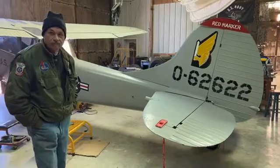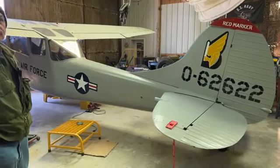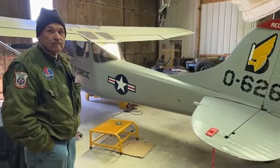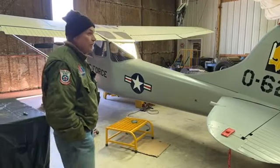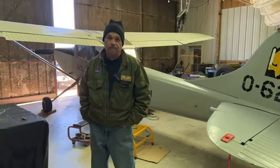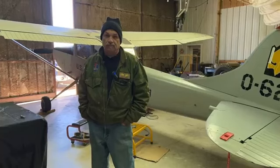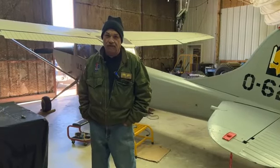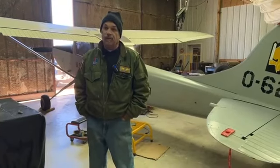We've been talking about putting rockets on the airplane. We've got some attachments, but what we don't have are the rocket launchers or the rockets themselves — 2.75 inch. We've found some people who can supply them, but they're pretty proud of them. We think it'd be nice if we carried a couple on there.